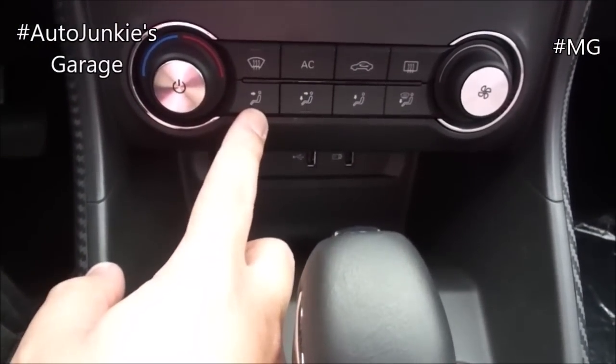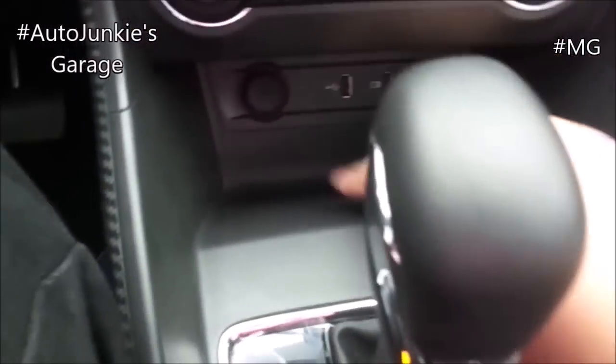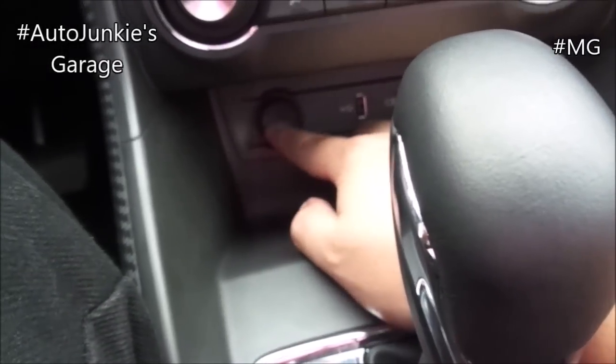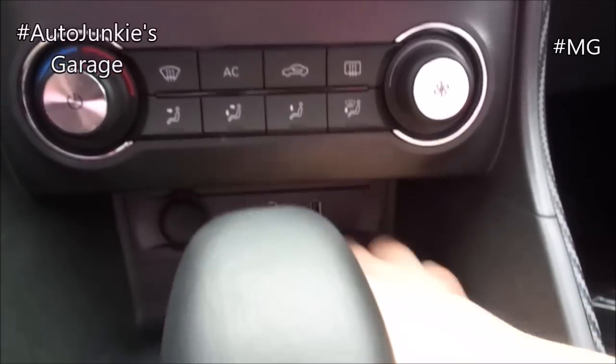Automatic AC controls. You have your zones, front defogger, circulation, and rear defogger right there. And that's your fan speed. 12-volt socket right there. And that's your dual USB ports right there.